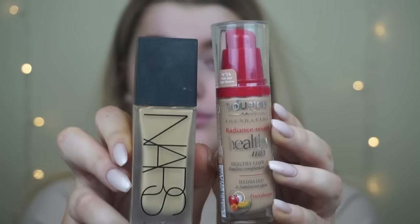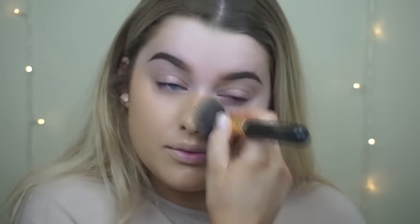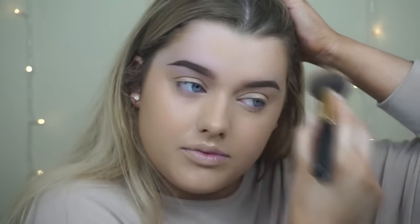Then for foundation I'm mixing my Bourjois Healthy Mix and my NARS All Day Luminous, just because I really like the combination of these two together. The colour in the NARS one is a bit too yellow for me, but the Bourjois one is almost too neutral, so I really like to mix them together to get the colour that I want.